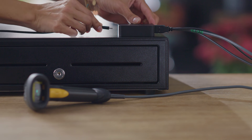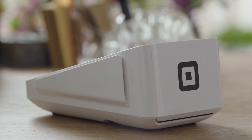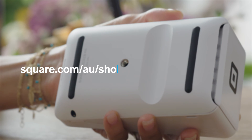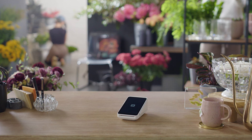When you use Hub for Square Terminal, you'll need to keep it plugged in. If you want to secure Square Terminal to your countertop, you can buy a mount on Square Shop, or use most commercially available mounts like the ones used for cameras.